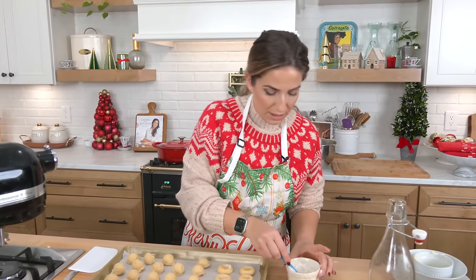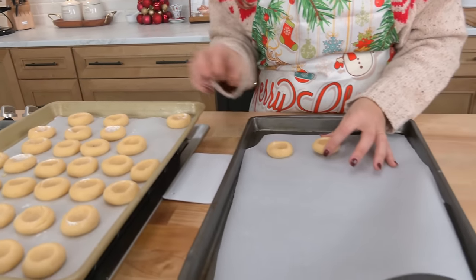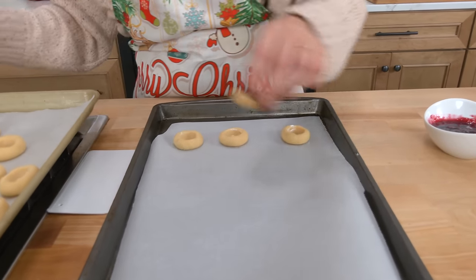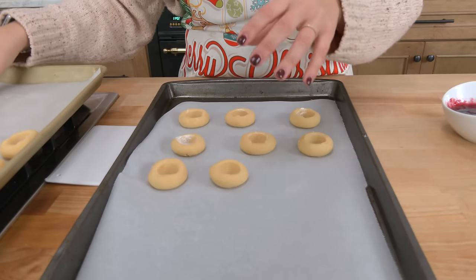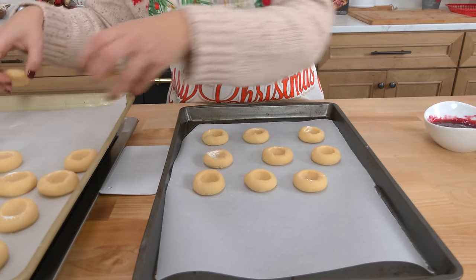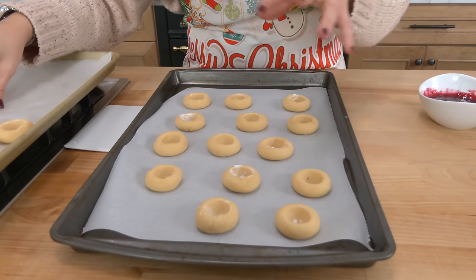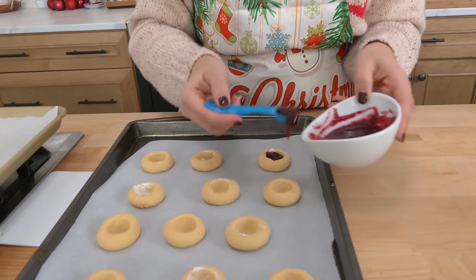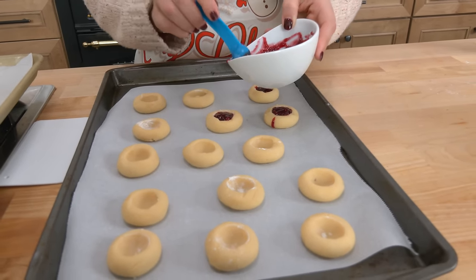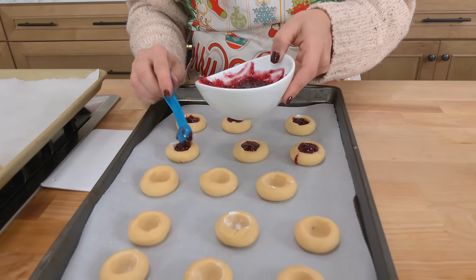Continue rolling and pressing, then these are going to go into the freezer for 20 minutes exactly. If you're making a fresh batch, 20 minutes in the freezer is what you need. These were in the freezer for 20 minutes. I'm not going to bake all of them, but I want to walk you through baking from fully frozen. The rest that I'm not baking, I'll put in a large Ziploc bag so they don't take up much freezer space. Fresh from the 20-minute freeze, these go into the oven at 350°F for about 13 minutes. From fully frozen, just add two minutes — 15 minutes — and they are absolutely perfect every single time.